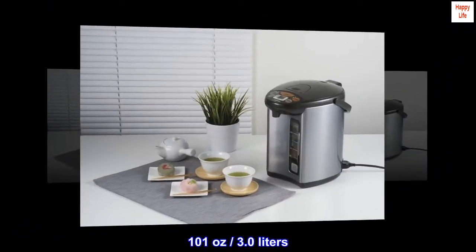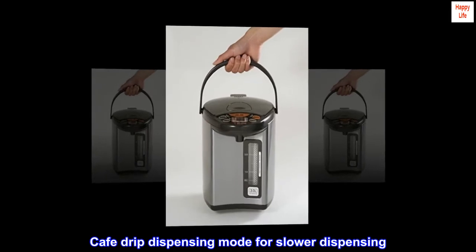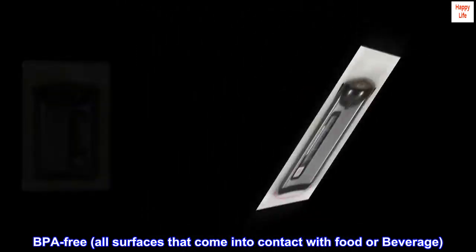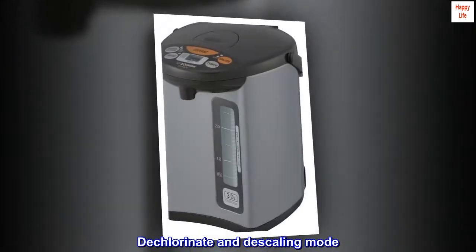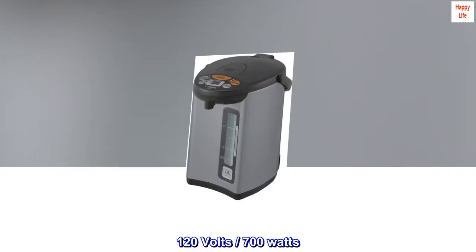101 ounces, 3.0 liters. Cafe drip dispensing mode for slower dispensing. Safety auto shut-off. BPA-free — all surfaces that come into contact with food or beverage. Dechlorinate and descaling mode. 120 volts, 700 watts.